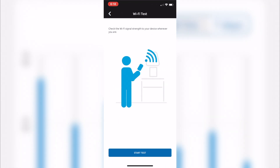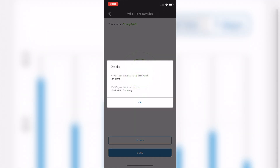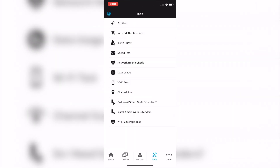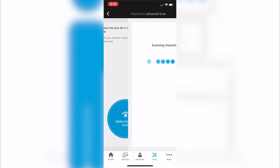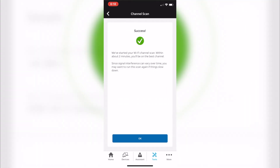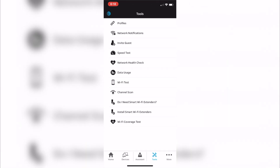You can also check your Wi-Fi signal strength with the Wi-Fi test — it's pretty helpful, but I ran it while two feet from the wireless gateway so it's not really going to do a whole lot for me. There's also a channel scan that checks for interference with different wireless routers in your area and finds the best channel to operate on.